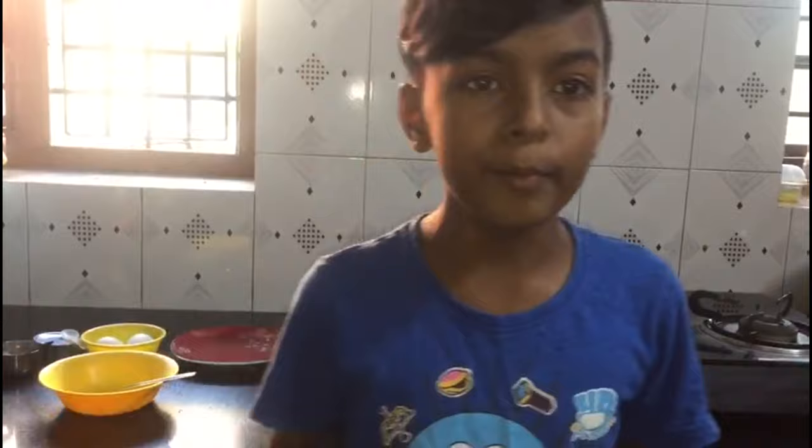Hi, hello, namaste guys! Welcome to Kudla the Rat channel. Today we are going to show how to make a quick, easy evening snack recipe, or you can also use it as a breakfast recipe.